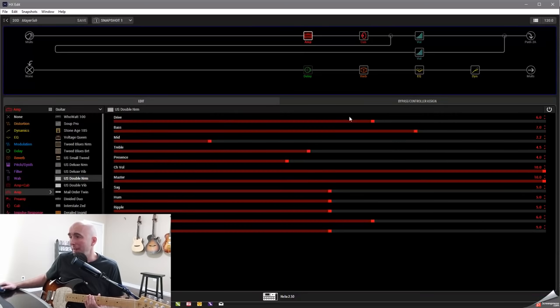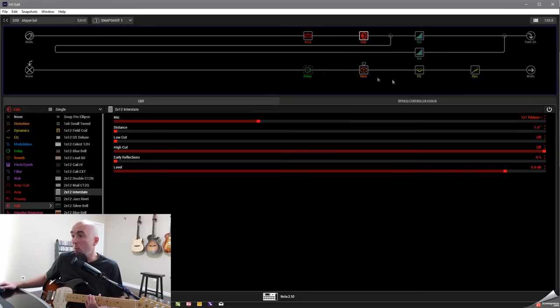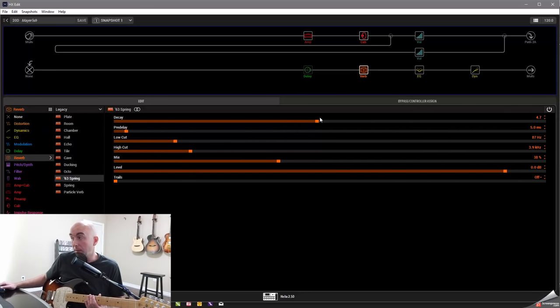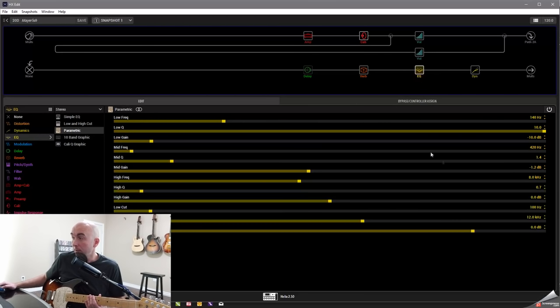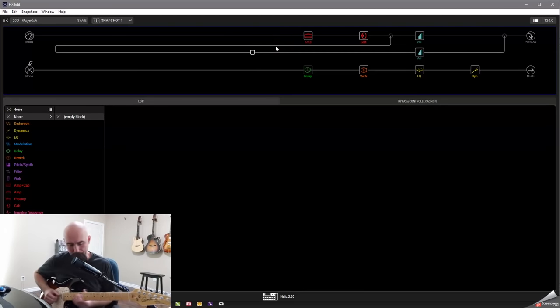So that's the patch: basically the US Double Norm with those settings, into a 212 Interstate with a 121 ribbon set at 1 inch. A very subtle low shelf via the split crossover at minus 1 dB at 100 Hz, a 63 spring reverb set to my taste, the EQ notch work I described, and a little bit of parallel compression at the end. And we ended up with a pretty nice clean tone.